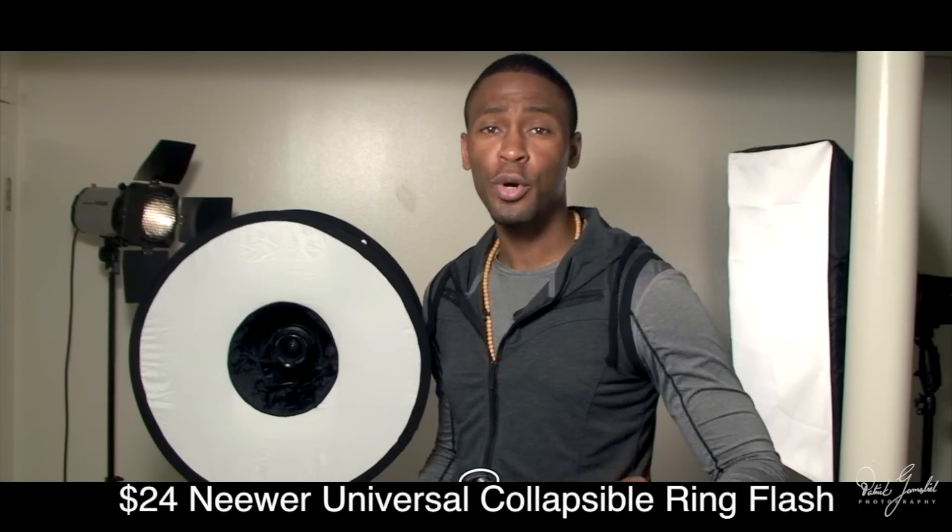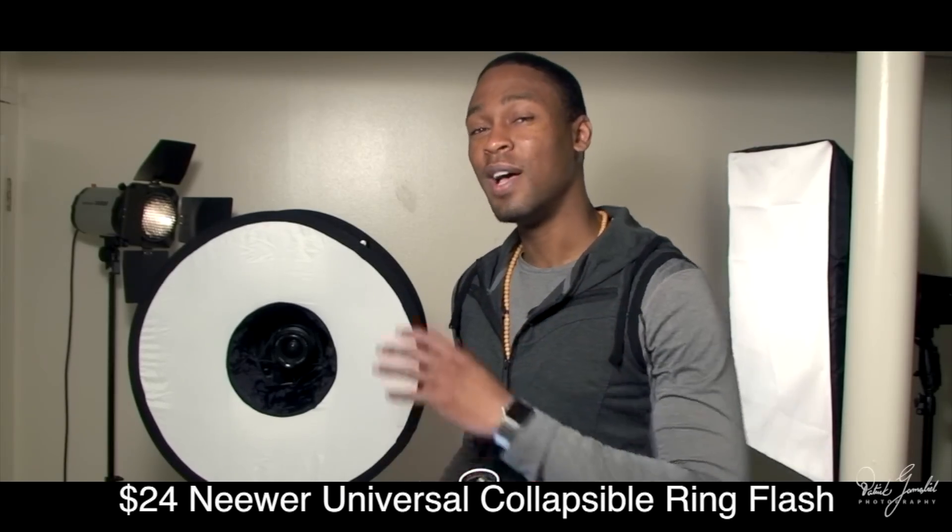This here is a $24 Newer universal collapsible ring flash mount. This connects to your existing speedlight flash — I'll make sure I have a link in the description. I've had my failed investments in ring flash so I was a little skeptical about buying this one, but the reviews on Amazon looked promising so I figured I'd give it a try.